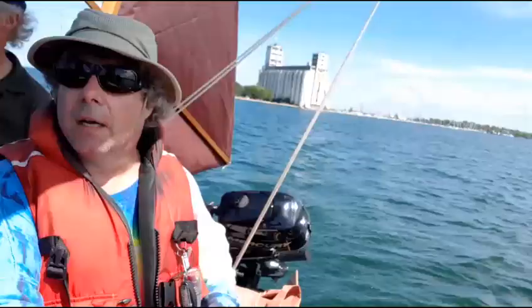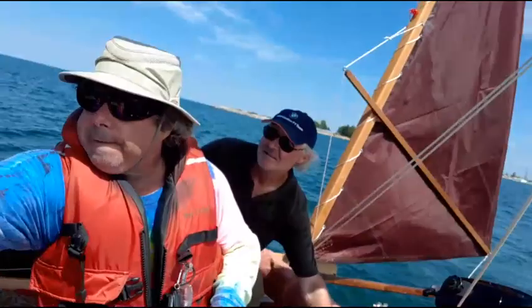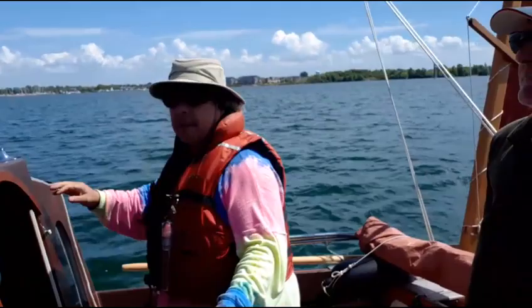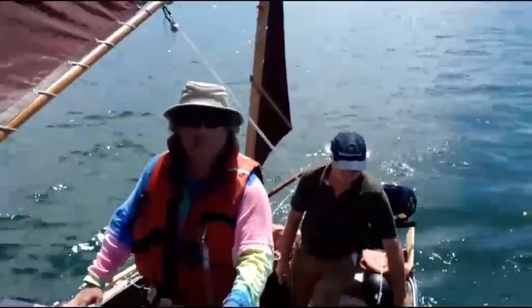The mizzen should just be catching wind. We're coming about. You'd like me to bring in the jib. I put the jib to the outside this time. Now we're going to point back up.